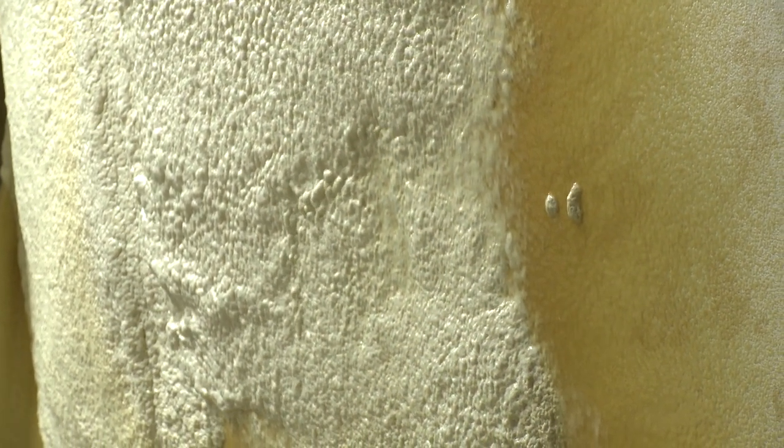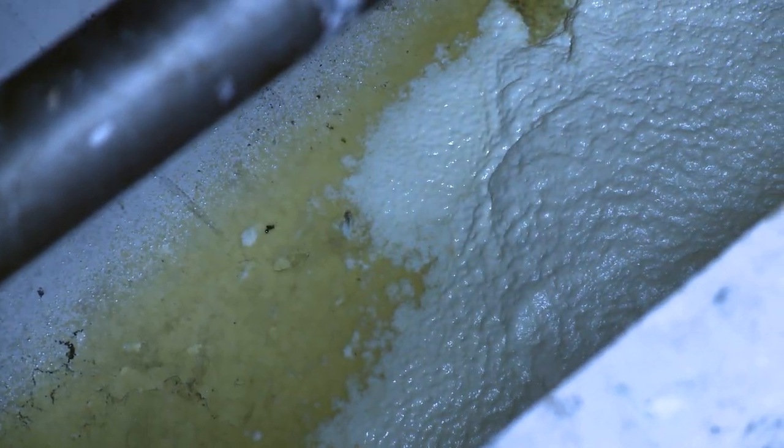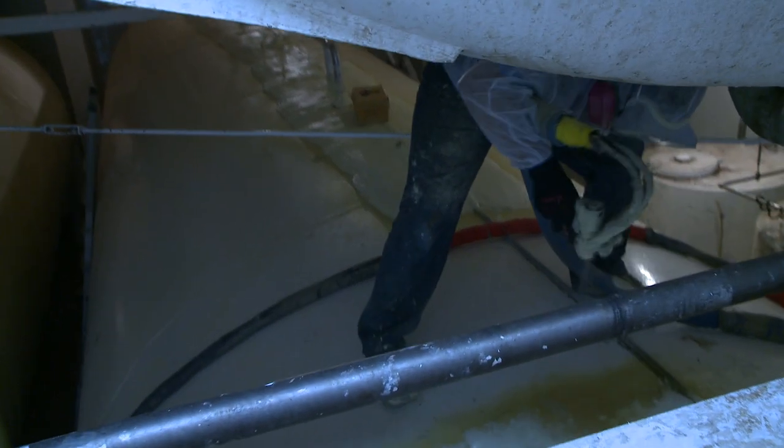What we will be doing is applying a layer of closed cell polyurethane spray foam insulation. This will help maintain the temperature in the tank that we want without affecting the temperature of the air in the room, or vice versa.